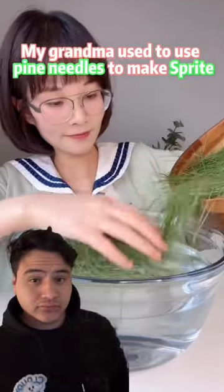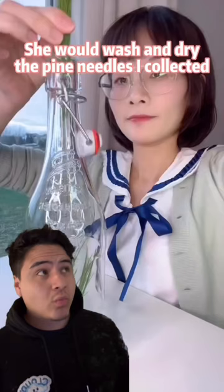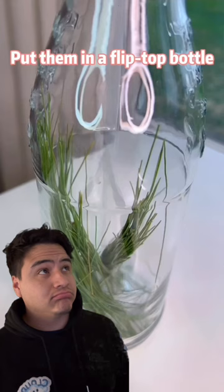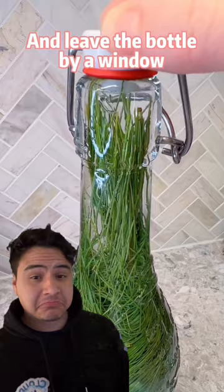My grandma used to use pine needles to make Sprite. She would wash and dry the pine needles I collected, put them in a flip-top bottle, add as much sugar as I wanted. Lastly, fill the bottle with water, cover the lid, and leave the bottle by a window for three days.